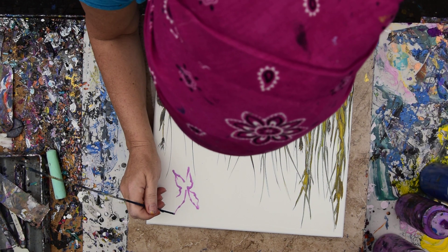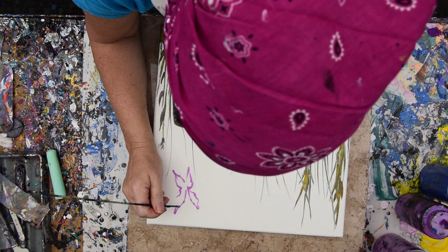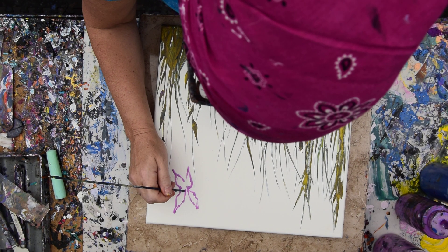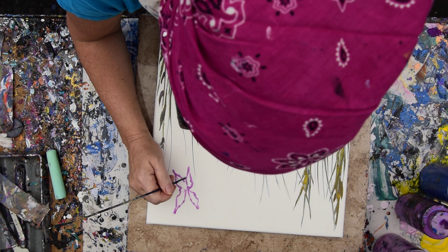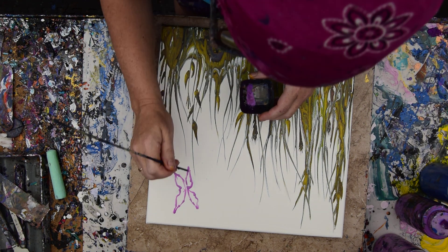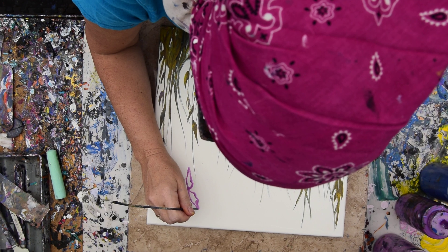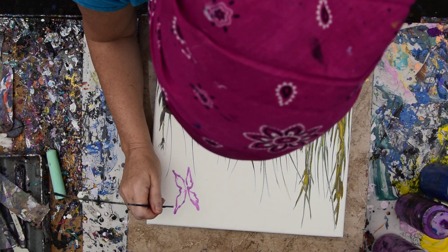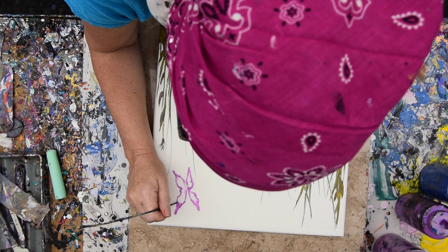I've got some blue — Venetian blue from Modern Masters. And that may be my body. This doesn't have to be terribly complicated in my opinion, just basically because the iridescent shimmering paint will make it beautiful no matter what.